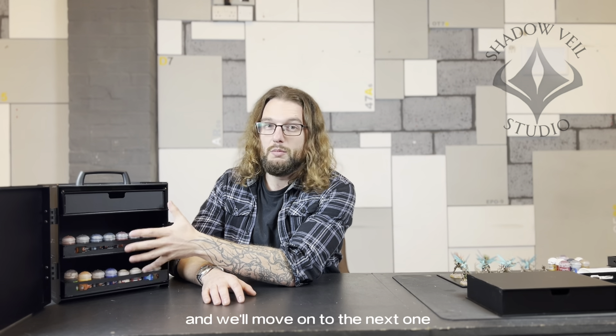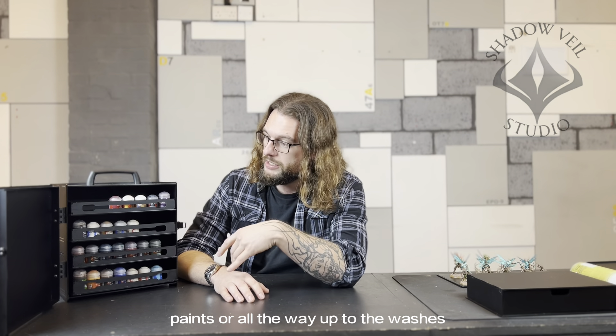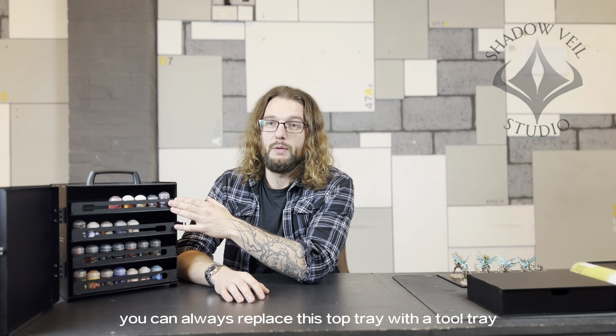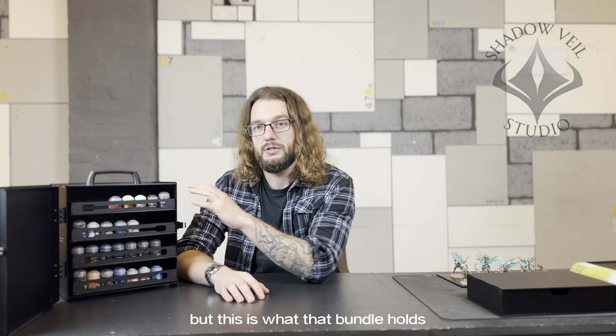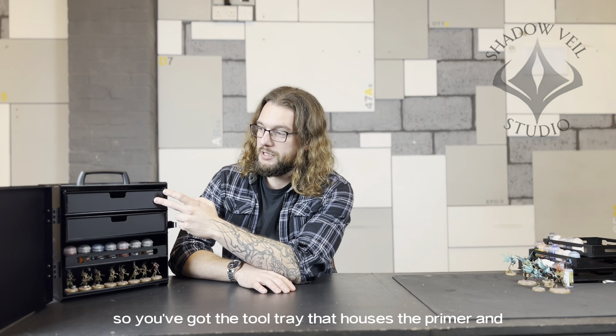This is our second painting bundle, specifically for Citadel paints. It receives four painting drawers and will hold 140 Citadel paints. It doesn't matter which ones you've got, whether it's the regular base paints or all the way up to the washes. If you want, you can always replace the top tray with a tool tray so you've got your primer in there as well.